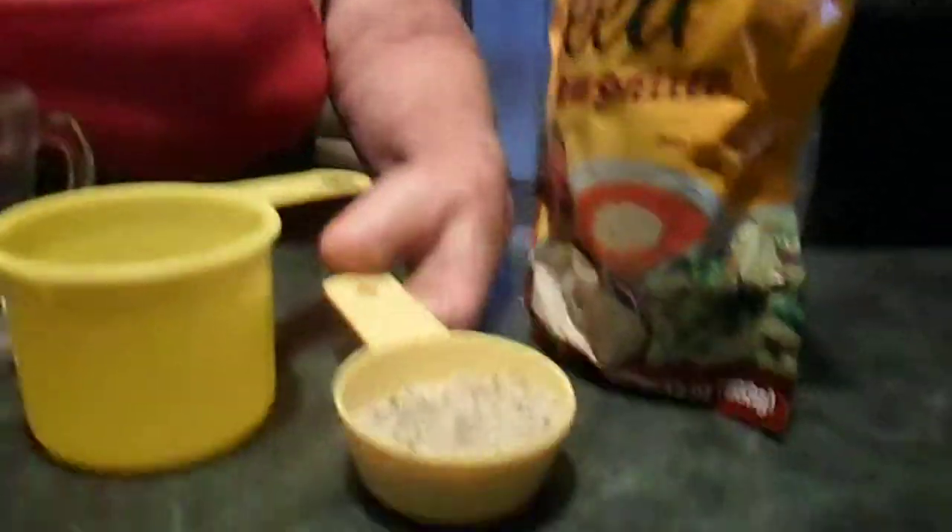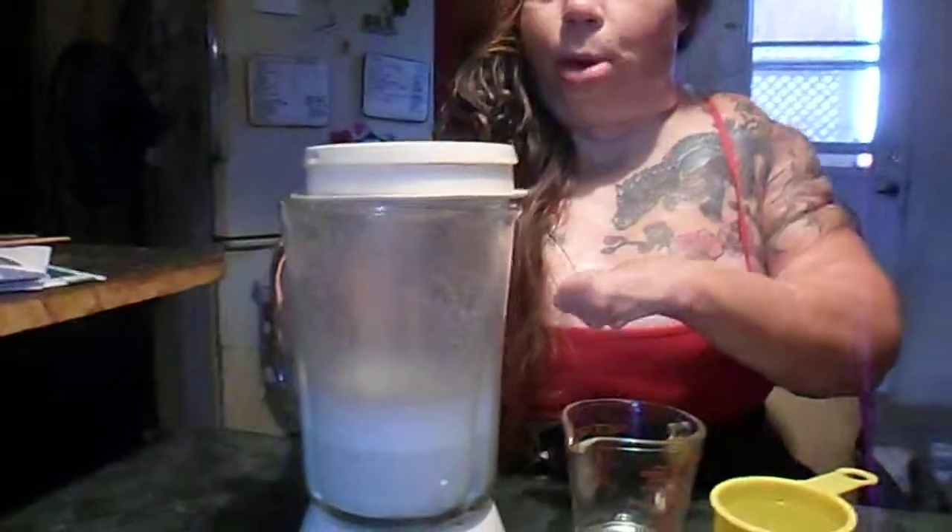We just learned that we can make our own hemp milk without paying $5 for the little container. What we just did was hemp seed — regular hemp seed hearts — in our regular blender.